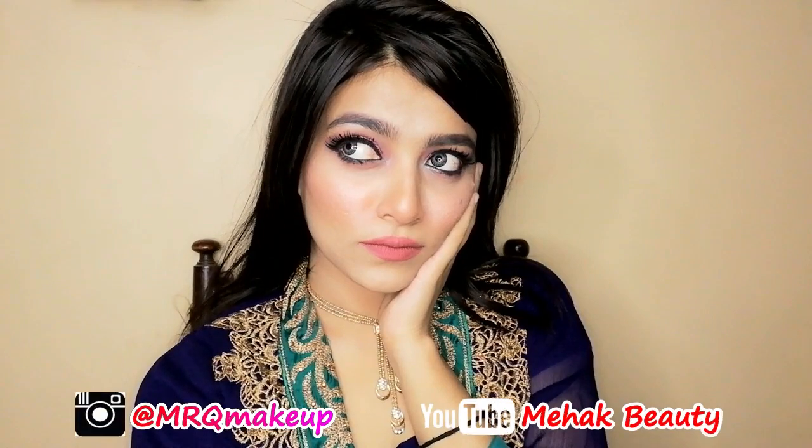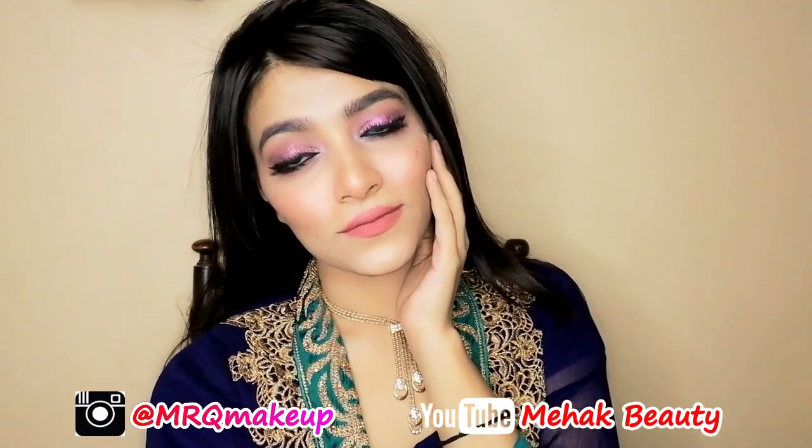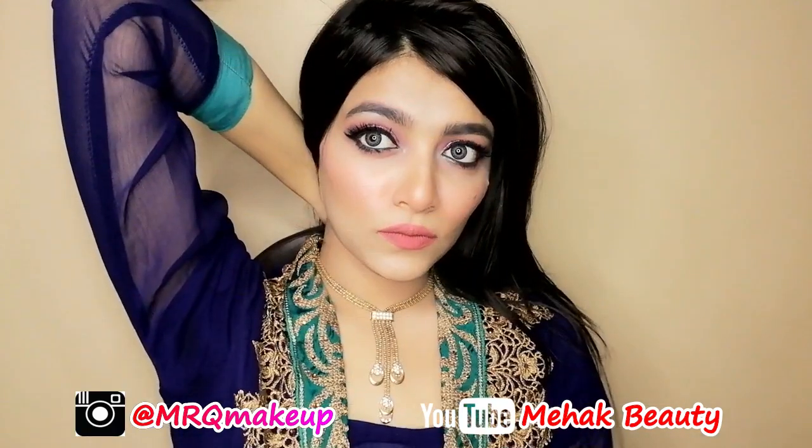Hey guys, assalamualaikum! I am Mehgribab Kathri and welcome back to my channel. Today I am going to share this makeup tutorial with you. This is a glittery and glowy glamorous makeup tutorial, which is a great feature for winter, and I'll show you the easiest way to use loose glitters for your eye makeup.